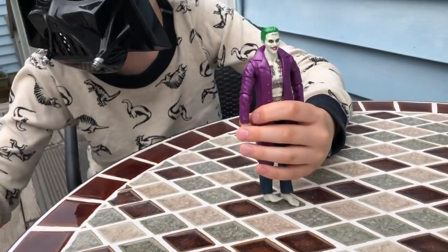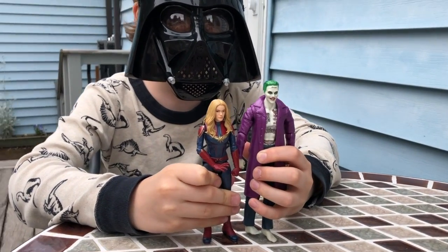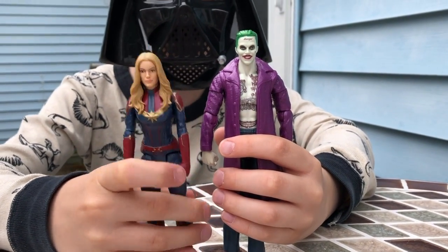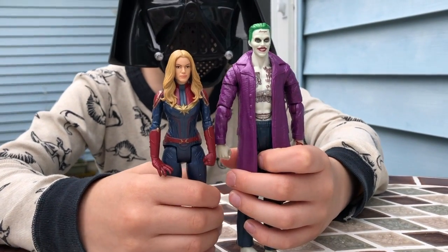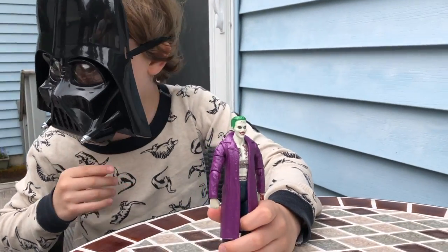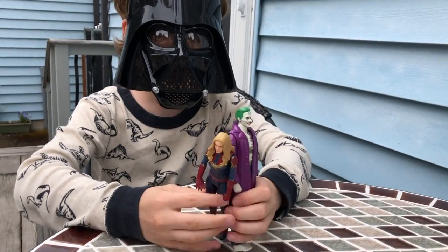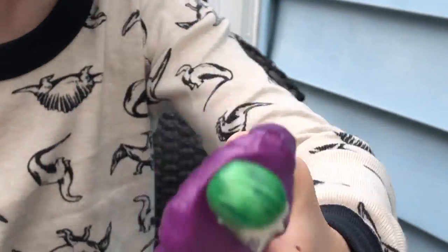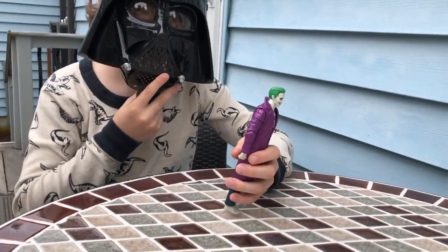Now we're going to do a size comparison. He's a bit taller than one of the Captain Marvel figures that I have. After I've done all my Suicide Squad reviews, I'm going to do her. And now I will be showing the Collect and Connect piece.